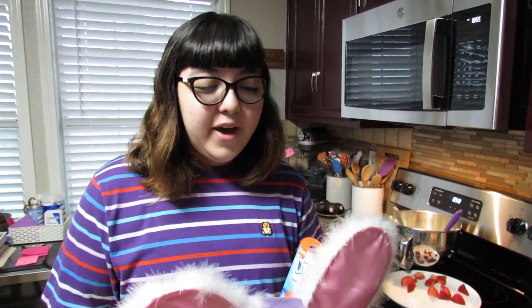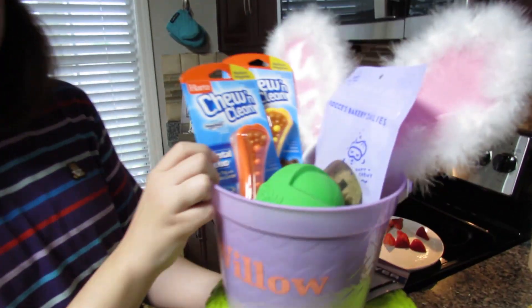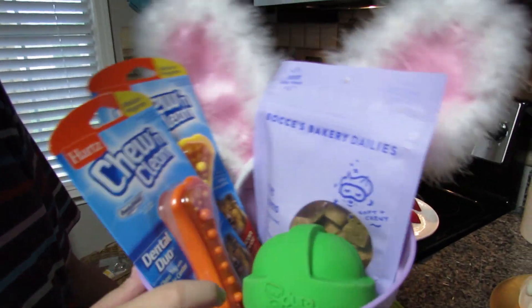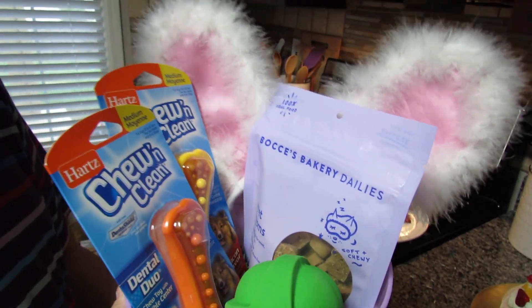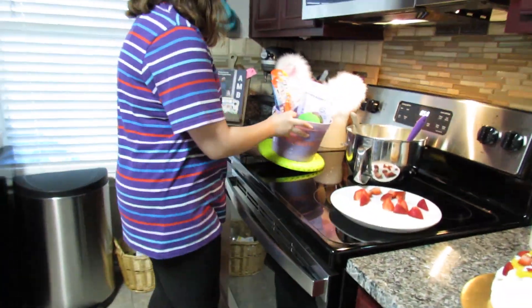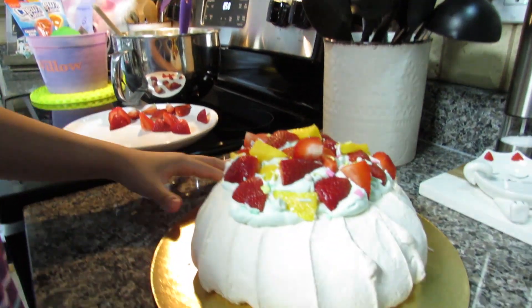Before cutting, I want to show Willow's Easter basket. We even wrote her name on it with the Cricut. She has some gifts in there and a frisbee. I'm also going to hide a bunch of treats in the backyard in Easter eggs. Okay, now I'm getting into it — hopefully it turns out good!